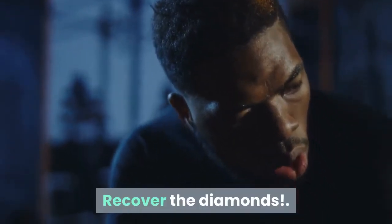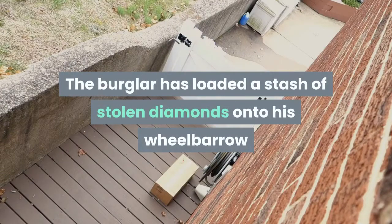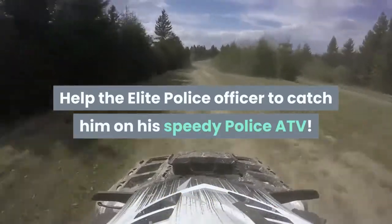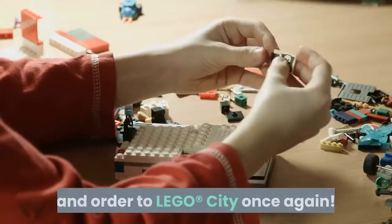Recover the diamonds. Handcuff the crook. The burglar has loaded a stash of stolen diamonds onto his wheelbarrow and is getting away. Help the elite police officer catch him on his speedy police ATV. Retrieve the diamonds and handcuff the crook to restore peace and order to LEGO City once again.